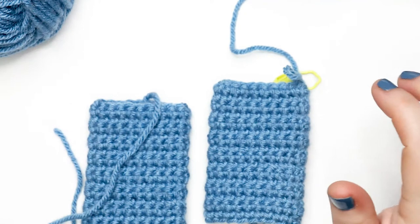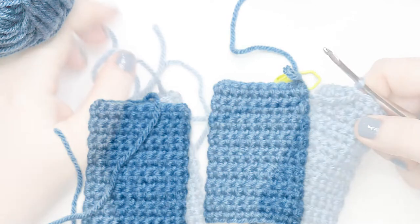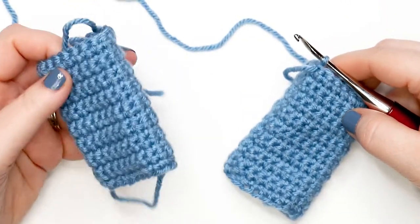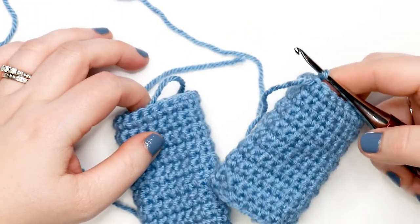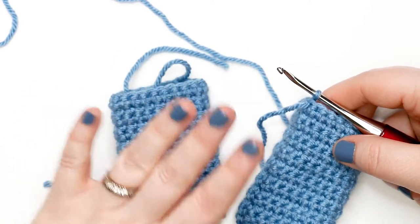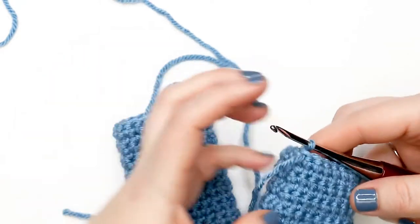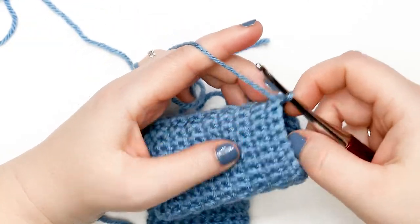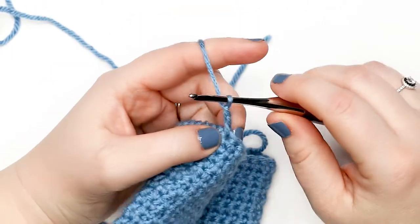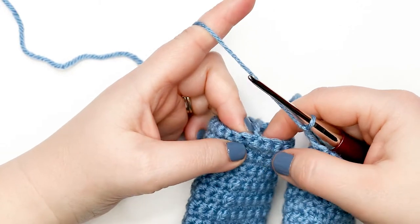Pause your video and come back when you have both pant legs ready to start step two, which begins at round 17. You should have two pant legs: one finished and cut off — referred to as pant leg one — and one still attached to the working yarn, referred to as pant leg two. After your last round on pant leg two, turn your work and chain up two to start the round.